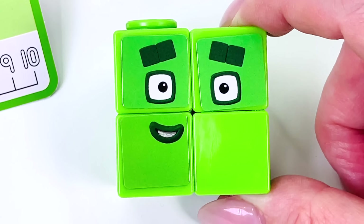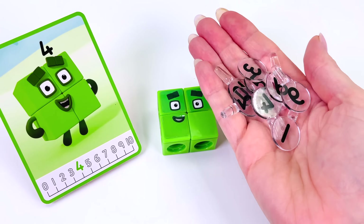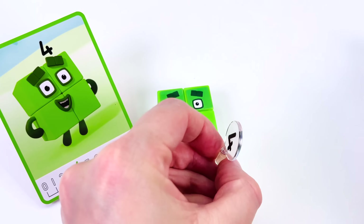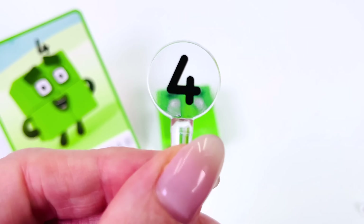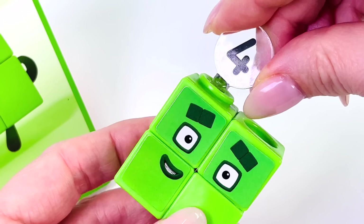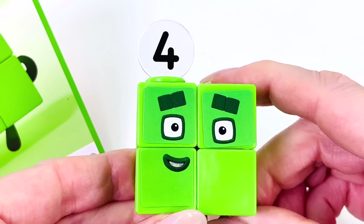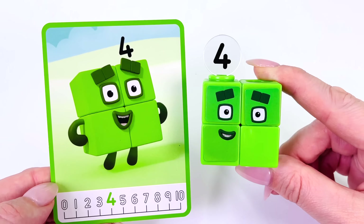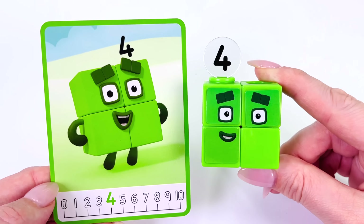Okay little guy, let's give you a number. Can you see the number 4? Ah, here it is — the number 4. Let's put it on top. Here you go. Looks great. You look just like the picture on the card. Number 4.